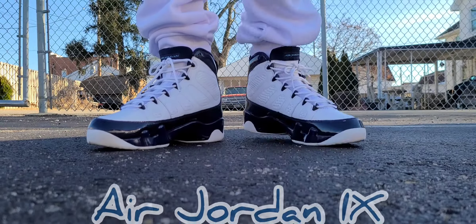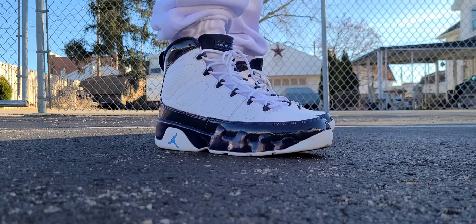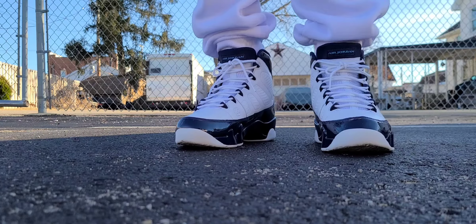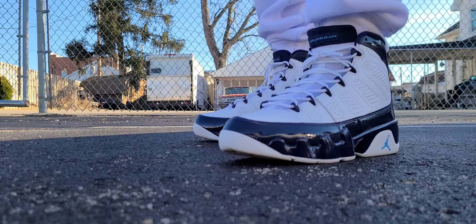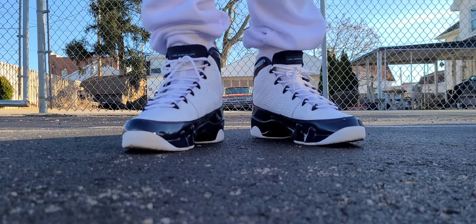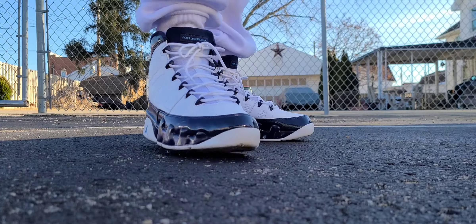Today we're discussing the Air Jordan 9, and this particular colorway was known as the Pearl Blue. This released February 9th, 2019 for a retail price of $190. It is currently reselling on StockX for about $300, so you're looking at about almost $200 over retail for the pair.